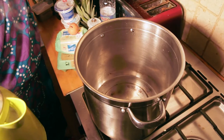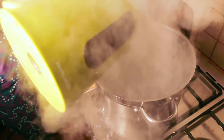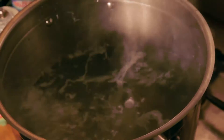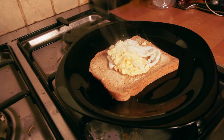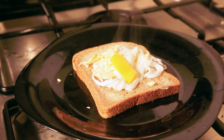Done. Boiling water, boil it up now. Egg. Poach. Mango. Done.